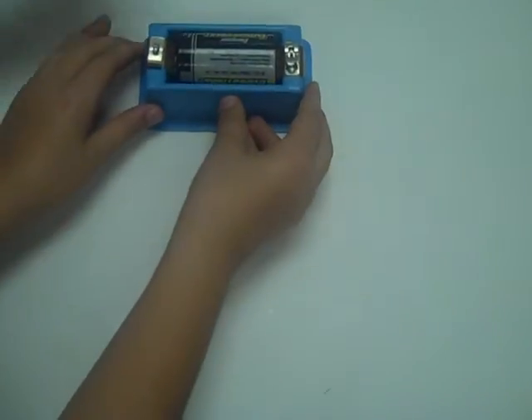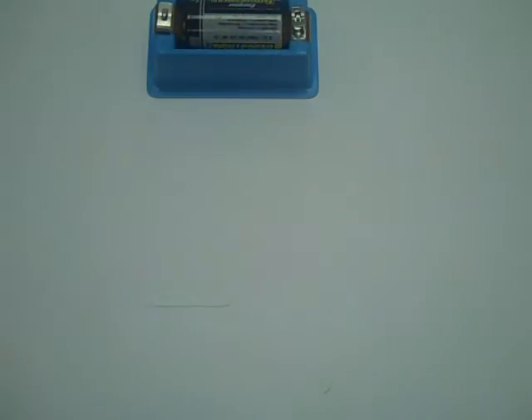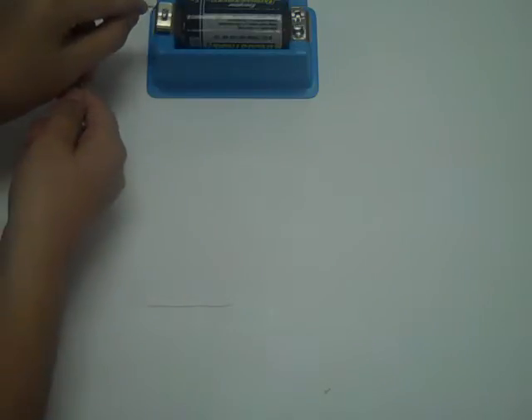Put the battery in the battery box. Insert the two wires on the side of your battery box.